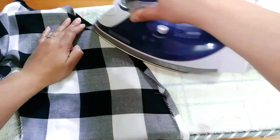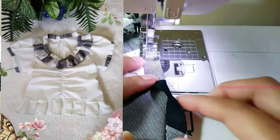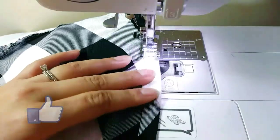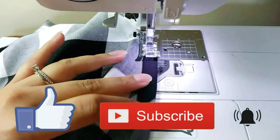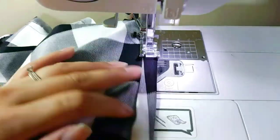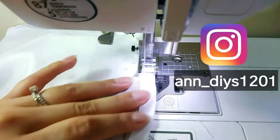I mentioned earlier that this is just the first part. I made a second part of this tutorial on how I made the top, so don't forget to give me a thumbs up and subscribe to my channel so you won't miss out on any of my new videos. Also follow me on Instagram — would really love to see you there.